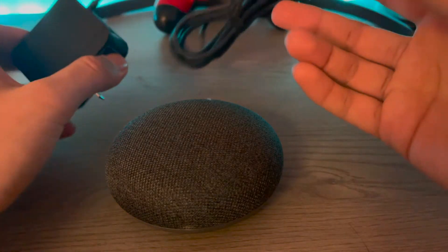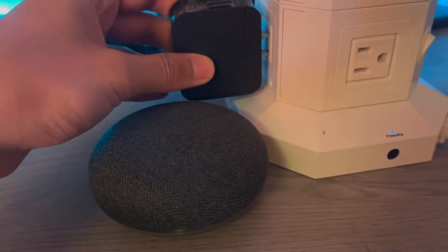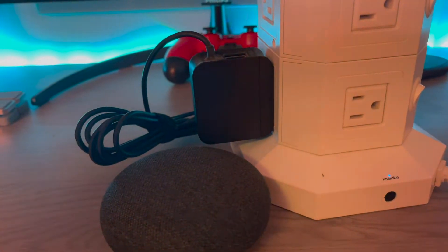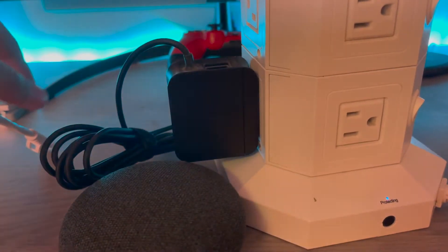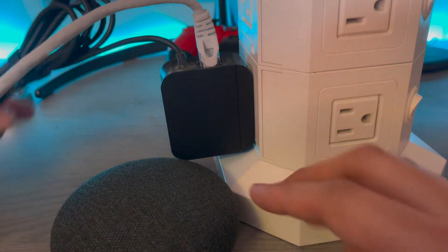Let me show you how to set it up — it's really easy. Get your power, plug it in like so, and then get your Ethernet cable and plug it in like that. Take your other end here.